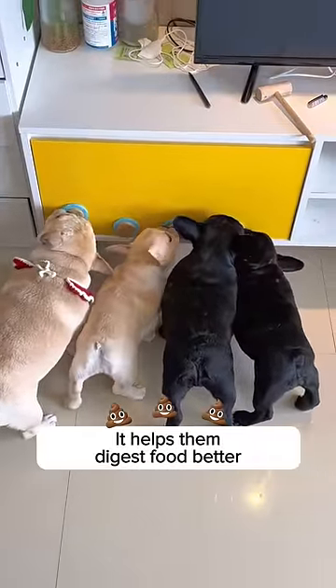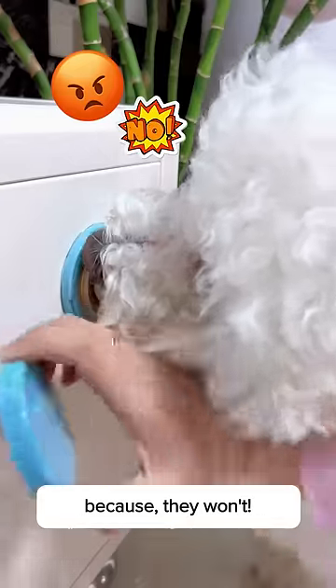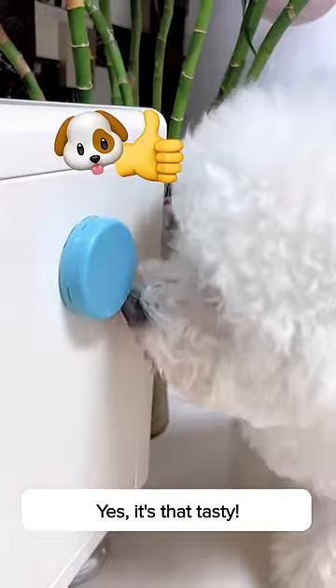It helps them digest food better while keeping their immune system strong as steel. Just put the lid back on when you want them to stop, because they won't. Yes, it's that tasty.